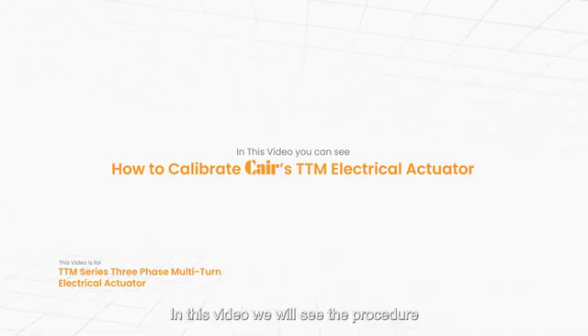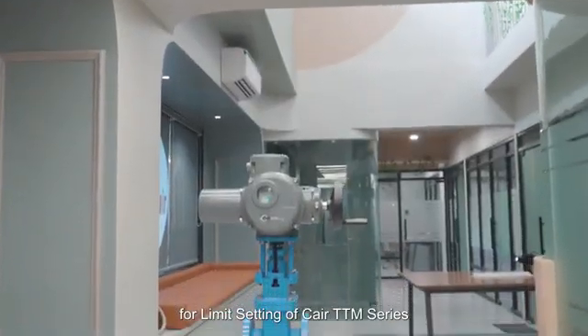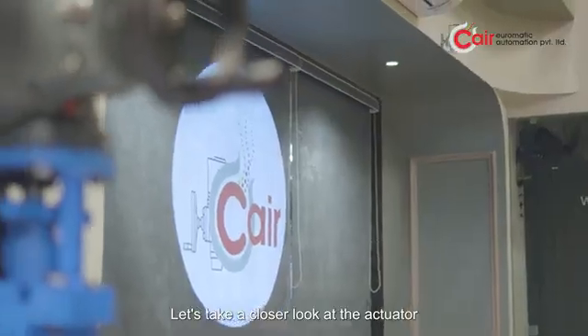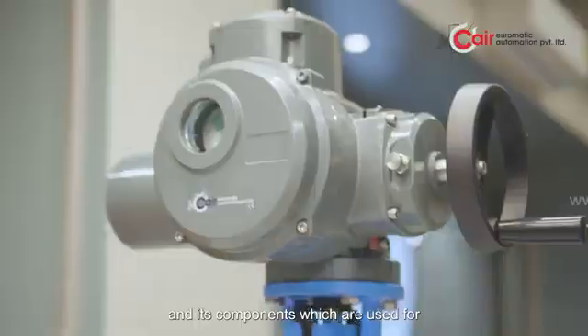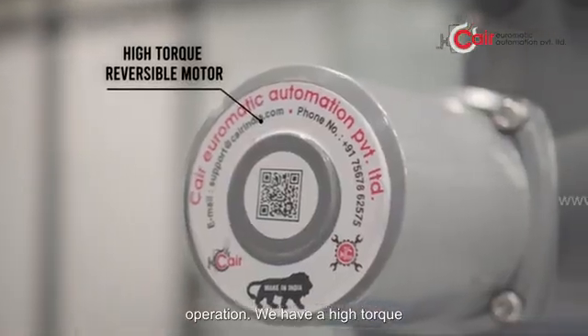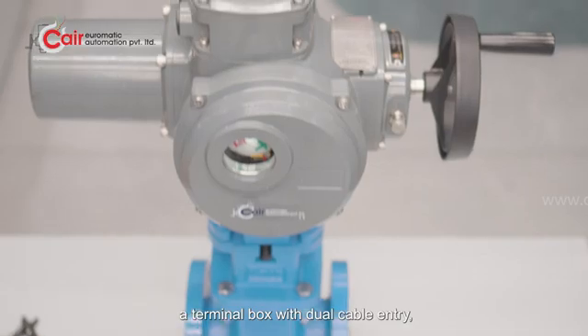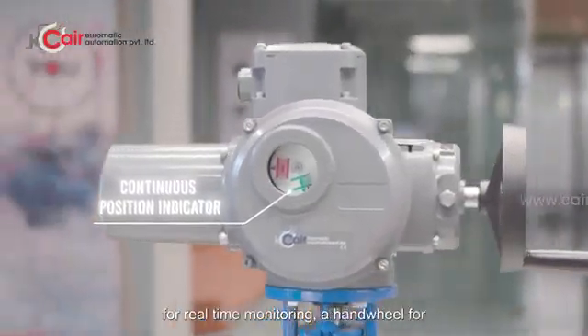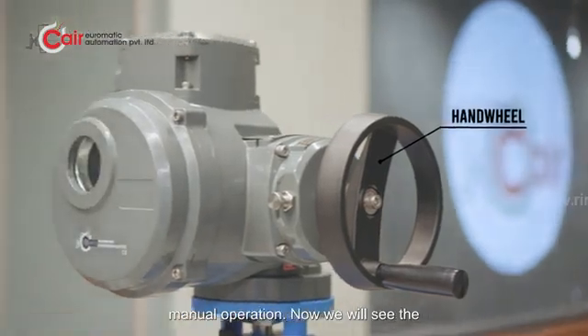In this video, we will see the procedure for limit setting of CARE TTM Series 3-Phase Multi-Turn Electric Actuator. Let's take a closer look at the actuator and its components which are used for operation. We have a high-torque reversible motor for precise valve control, a terminal box with dual cable entry, a continuous position indicator for real-time monitoring, and a handwheel for manual operation.